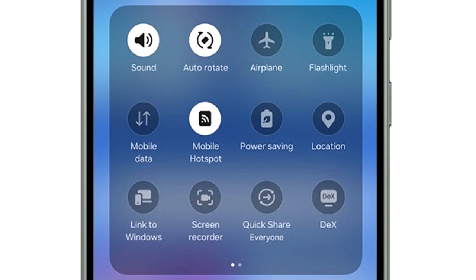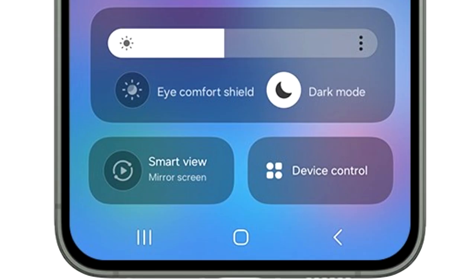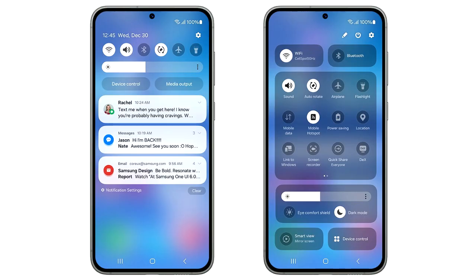Moving down, there is a basic layout of all the quick settings, just like we used to have on One UI 5. The brightness adjustment bar has its own separate section, which includes display-related things like dark mode and eye comfort shield. At the bottom, you again have two big toggles to mirror your screen and to see device controls.